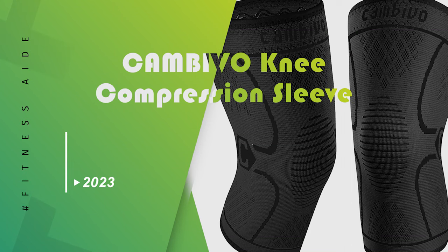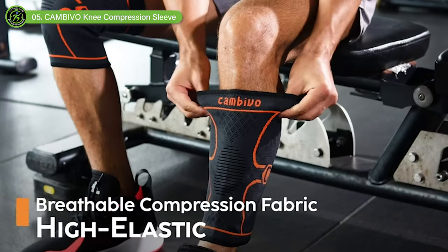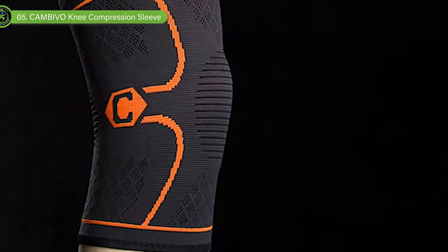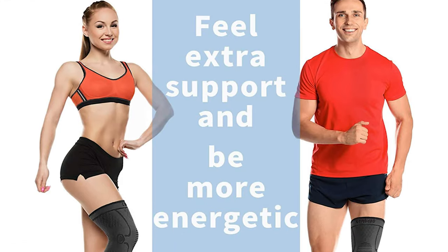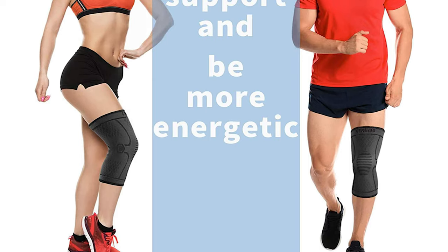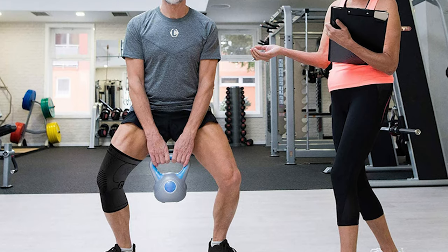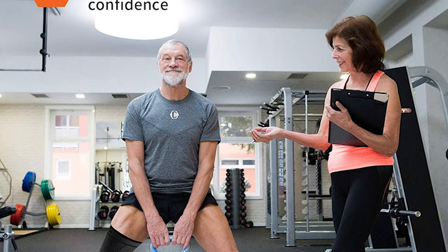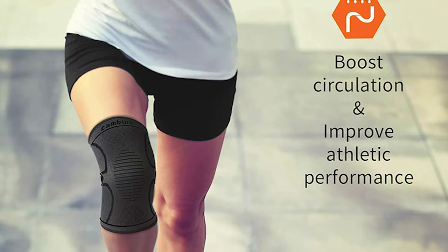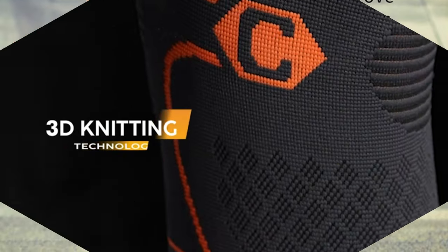Cambivo Knee Compression Sleeve. It comes in a pack of two, making it ideal for those looking to wear knee sleeves on both knees or for those who want an extra sleeve while the other is in the wash. For a budget-friendly option, Cambivo's knee compression sleeve is our recommendation. This sleeve features a 3D knitting technology that provides moderate pressure. The thick fabric provides extra reinforcement, and the no-slip silicone waves help keep the sleeve in place. These sleeves keep your knees warm and can help to reduce stiffness in your joints. We like that it provides an optimal balance between compression and comfort.